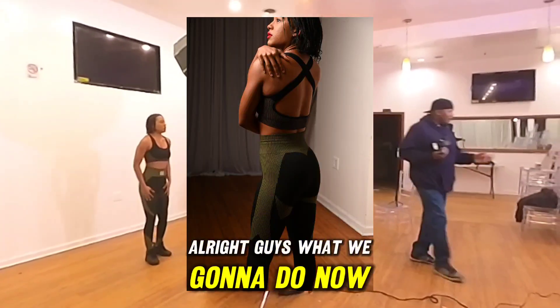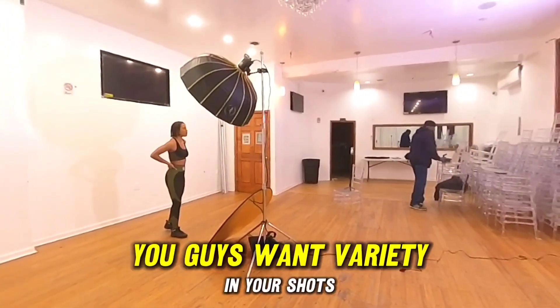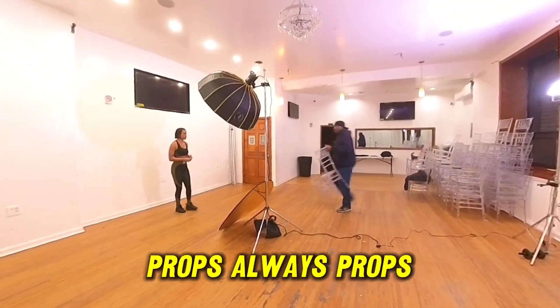Alright guys, we're going to bring in some props. You want variety in your shots — always use props.